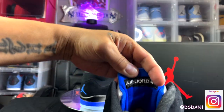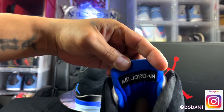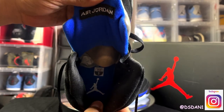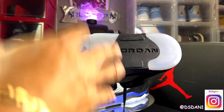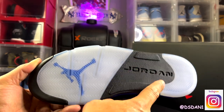Jumpman stitched in the blue. You do got the Air Jordan with the black tag and the white lettering. Inside, you can see you got the white Jumpman, blue inner sole, black sock liner. Take a look at the bottom — we got an all icy bottom, blue Jumpman, Jordan right there with the black.